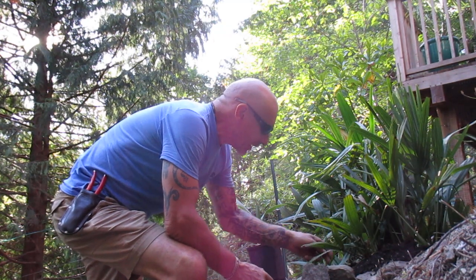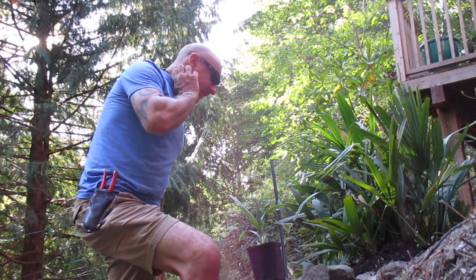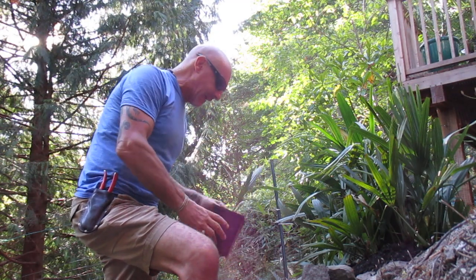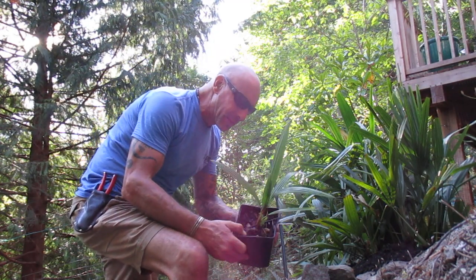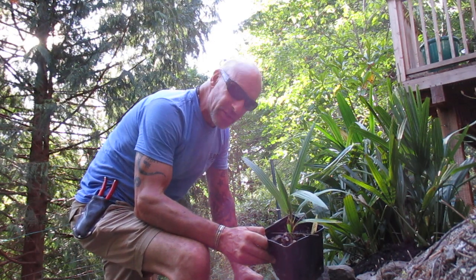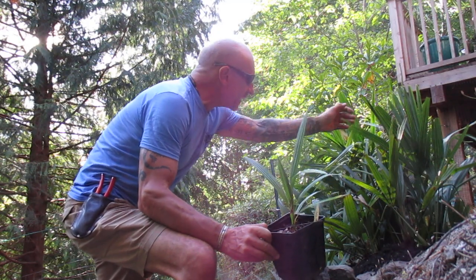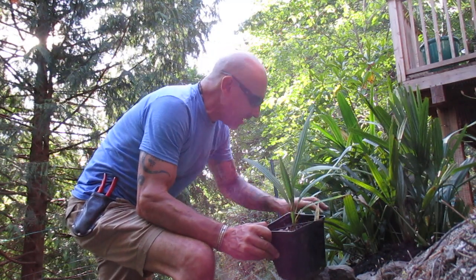Hey guys, hope you can see me here okay. So what I'm doing right now — I was just down in the nursery watering and I sold a bunch of our Chamaerops seedlings. I had one left in a half-gallon pot. This is a Chamaerops humilis palm, seed source St. George, Utah. And what I'm going to do, I'm actually going to plant it with this clump of needle palms here.